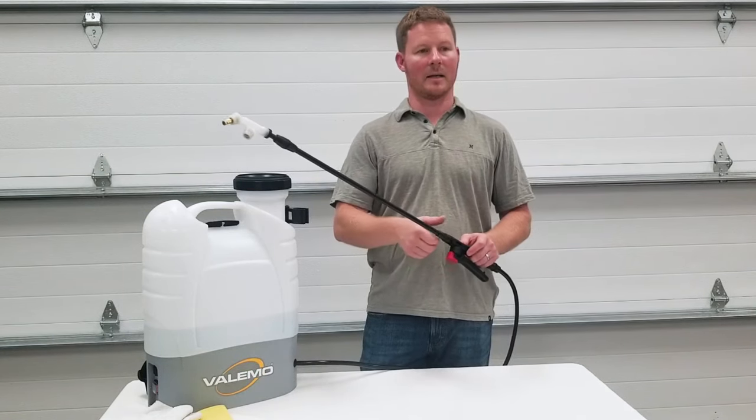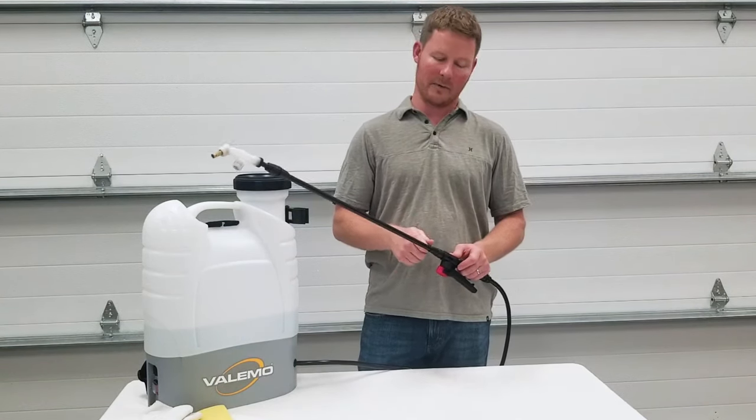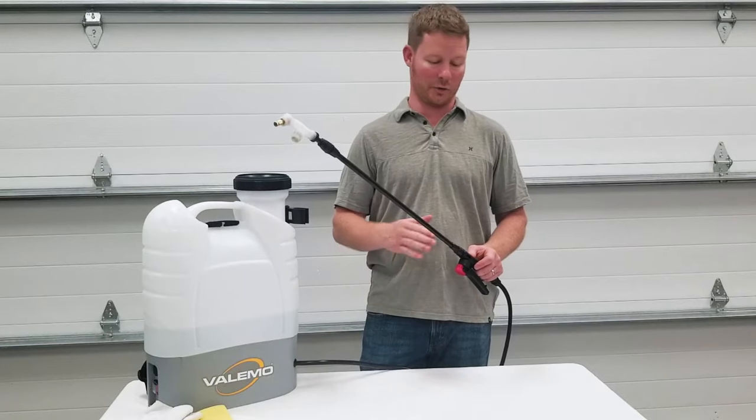To correct this, disassemble the threaded connections and thoroughly dry both the female and male threads before putting everything back together. Again, ensure a tight fit is achieved, but only hand-tight. Don't over-tighten with any additional tools.